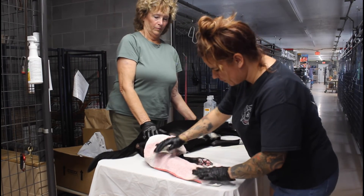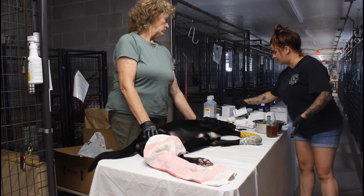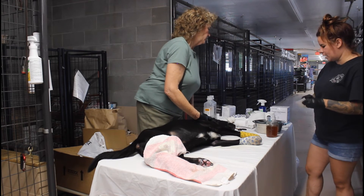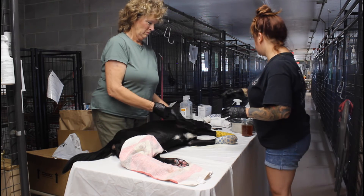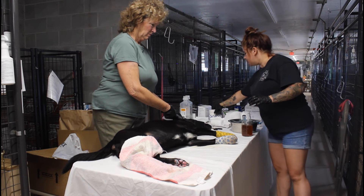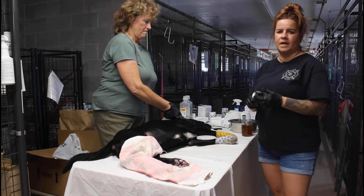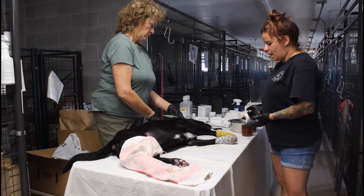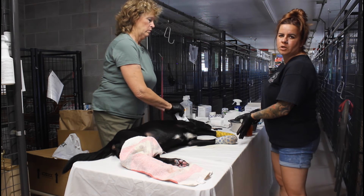We always try to cover the bandage we've applied so we don't get it wet when we clean the surrounding area. You can also put tape on the bottom — it helps the bandage stay more secure, and it helps protect it from getting any dirt or debris.